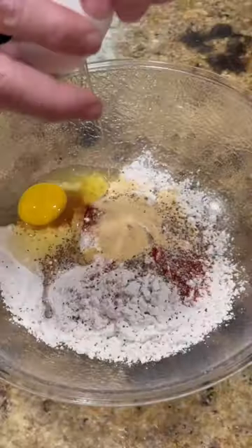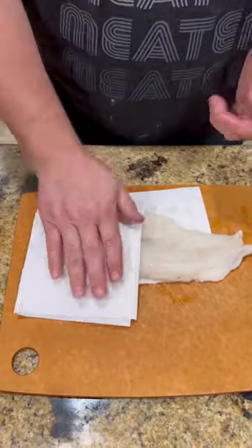Once we're done with that, we're gonna move on to our beer batter. I'll list the ingredients for this as well. Once we get everything in there mixed up, using a Cahaba Brewery Lager as our beer for that.